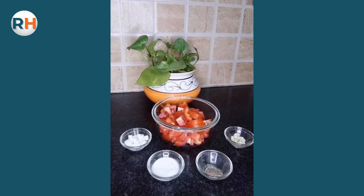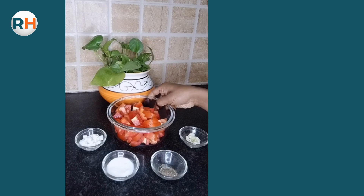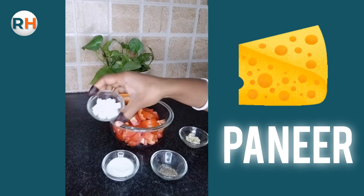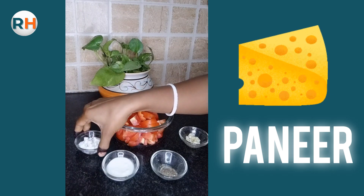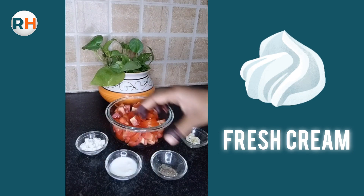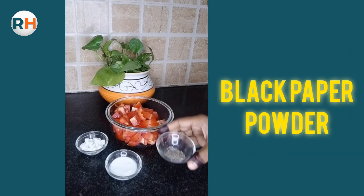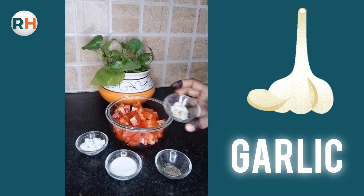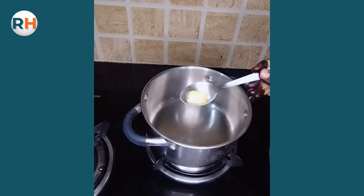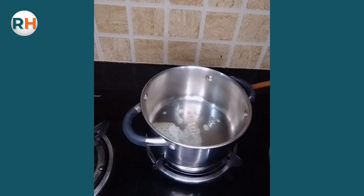Hi everyone, thand aa gayi hai, sab ka garma garma soup peene ka man karta hai na, so hum aaye hain easy, simple aur healthy recipe leke — tomato soup ki. Uske liye 4 tomatoes ko maine is tarike se cut kar liya hai, aur chote chote cubes mein paneer ko cut kiya hai is tarike se. 1 tablespoon fresh cream liya hai, black pepper powder liya hai, aur 4 cloves of garlic jo maine chote chote chop kar liye hain.